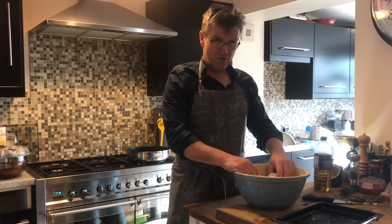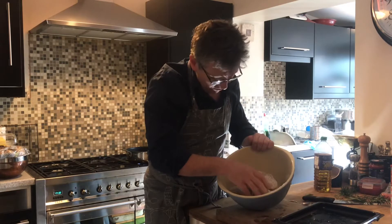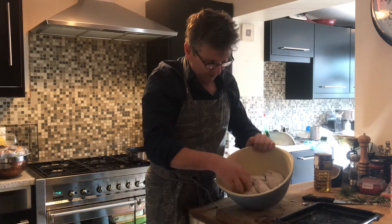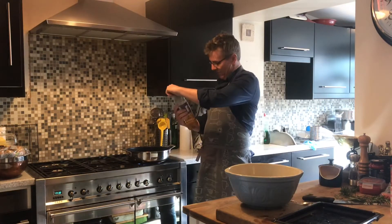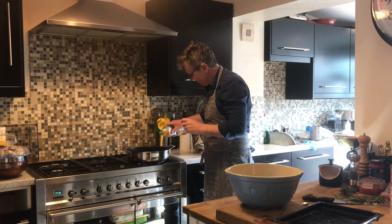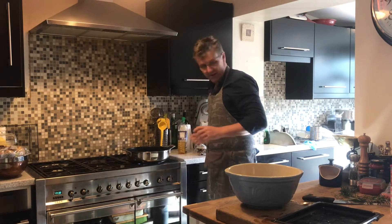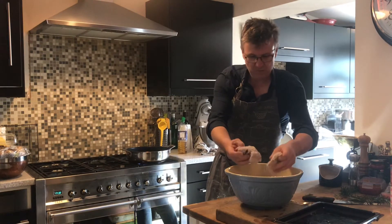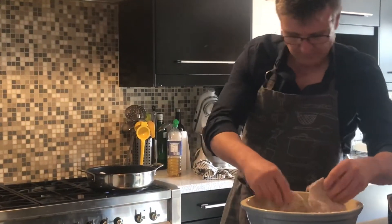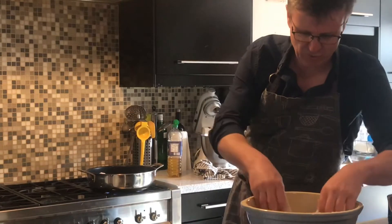I've got an apron on now to stop your shirt getting all damaged and fatty. So we've got all these cuts of beef — fillet, sirloin, rib, topside, brisket — all tossed in seasoned flour. We've got a hot pan and we're going to put some vegetable oil in there. Don't use olive oil or rapeseed oil because the pan gets too hot and the oil just goes horrible and rancid. Don't overcrowd the pan either because it'll just take the heat right down and it'll stew rather than fry.